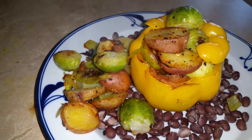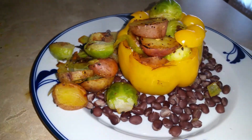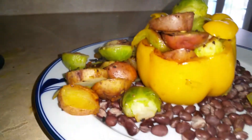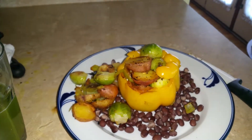did I say onions? Yes, all of that on some black beans on the plate. It's an overstuffed bell pepper, because there's stuff falling out to the sides as well. So that's going to be my lunch.